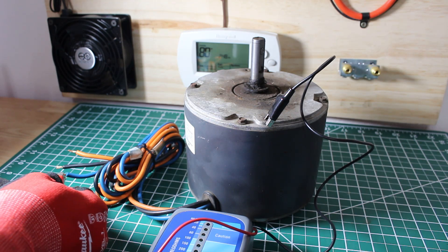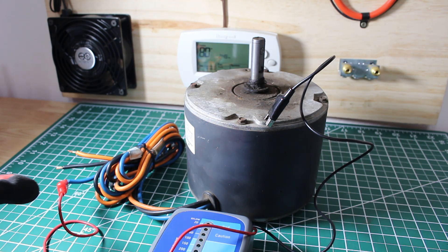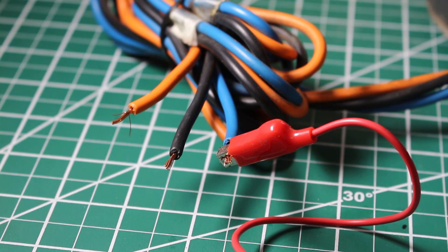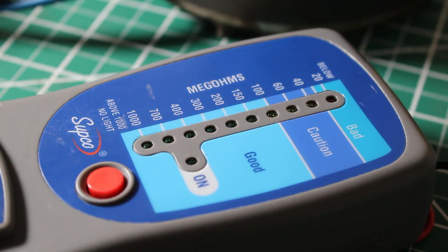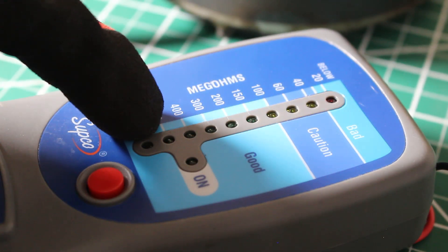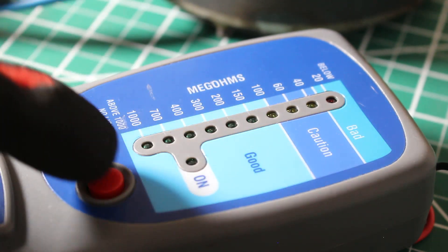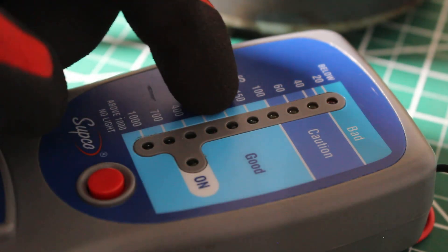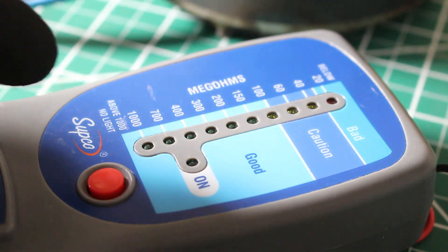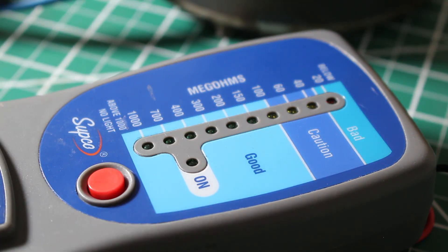I'm going to start with the first one — this is the blue wire, so I'm going from the blue wire to ground. The insulation is stripped back so we have the conductor exposed and we connected our alligator clip to that, with the other side grounded to the case of the motor. It's as simple as holding down the red button for a few seconds. We had lights coming across and then we lost it — it says no light above 1000 mega ohms, so in this case we are good.